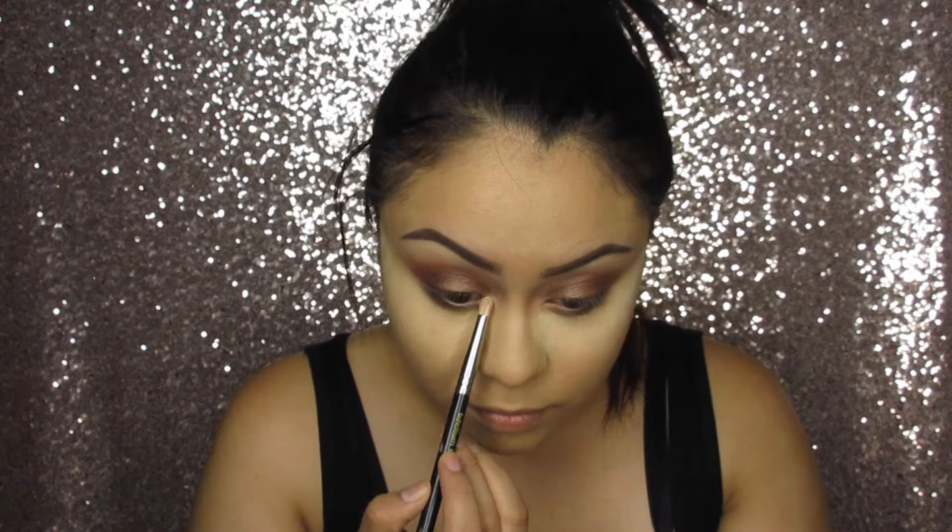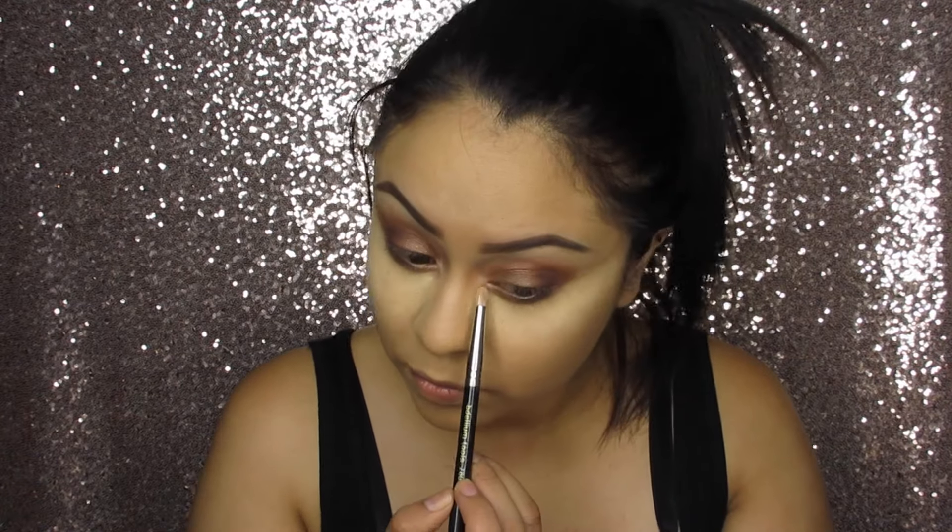Then taking the color Nectar again, I'm going to apply this on my inner corner as a highlight. Now taking the Sigma Wicked Gel Liner, I'm going to use this to do my winged eyeliner.